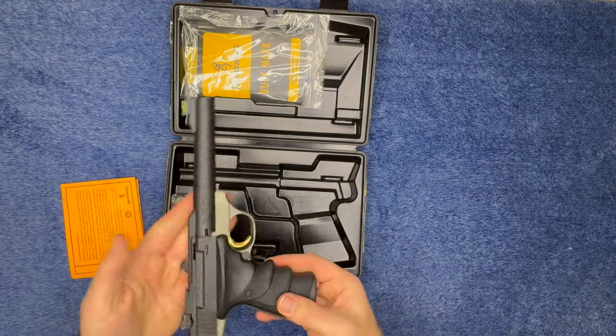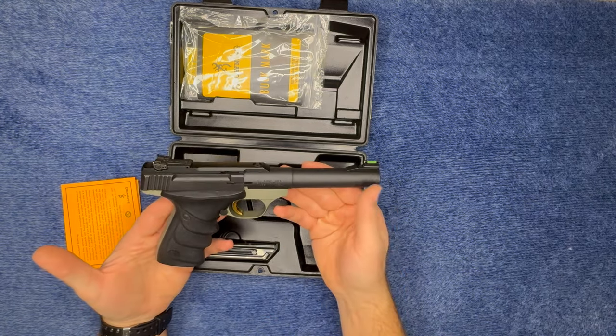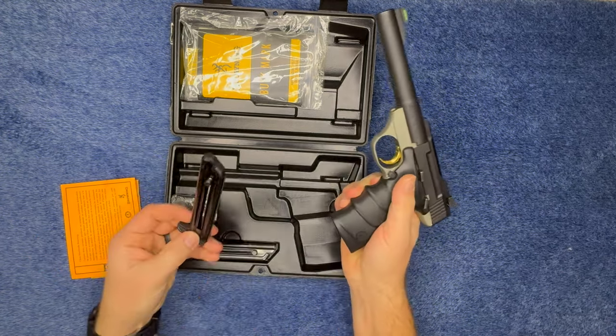Just from my first impressions, it feels like it's very well built and very sturdy. It came with two mags.